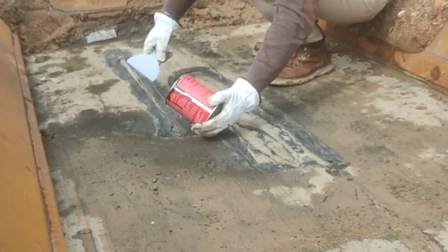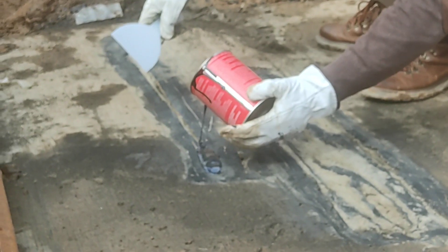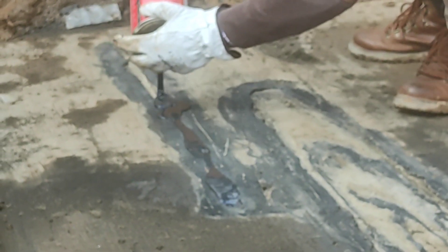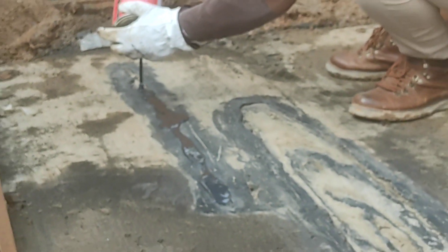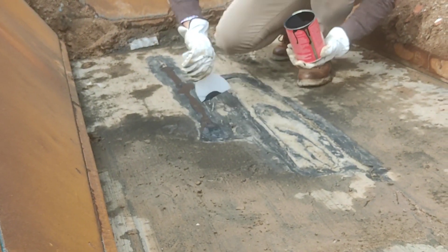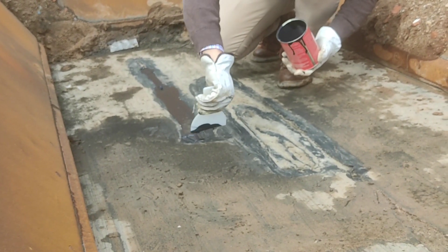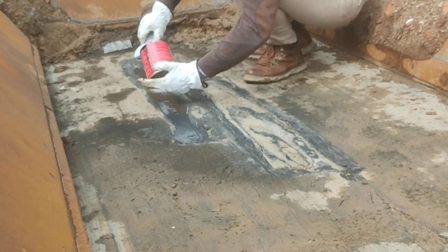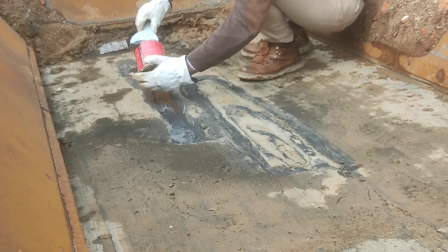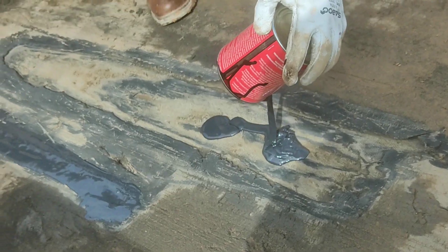We will use the spatula to make sure that the borders are covered with the product. As we proceed, in 5 to 10 minutes we will see that the product, which has a liquid texture, will start to harden. In 40 to 50 minutes, the product will be hard and we will be able to resume production. We can see here the end result — how it looks. Let's get started.